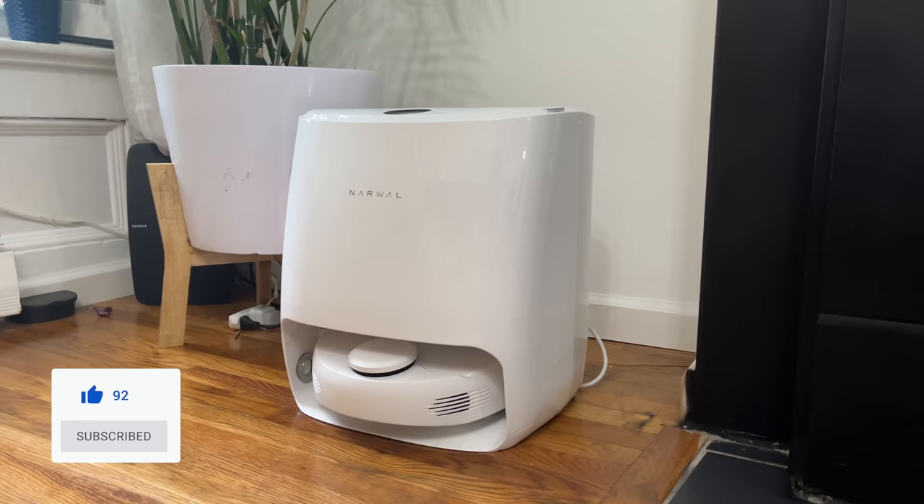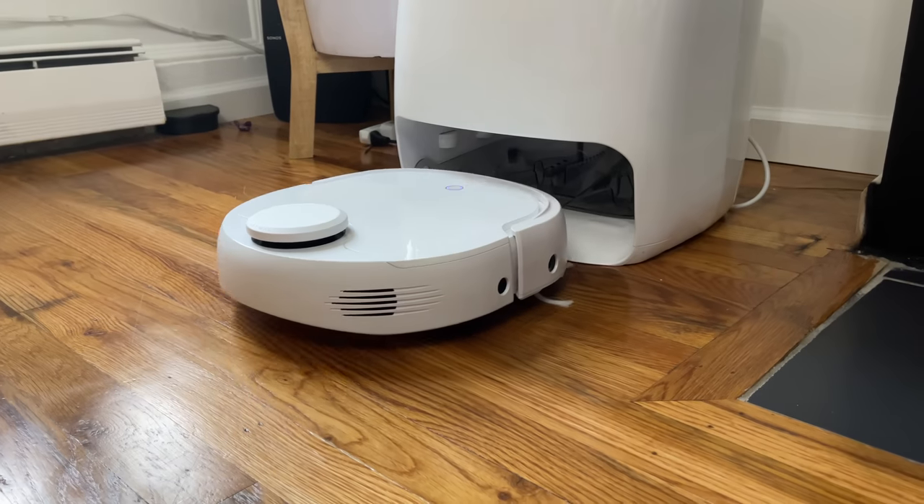We also want to thank our sponsor for this video, Narwhal, with the new Narwhal T10 Robot Vacuum, which we'll talk more about later in the video.